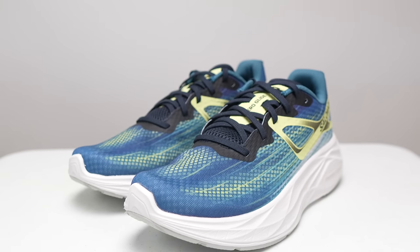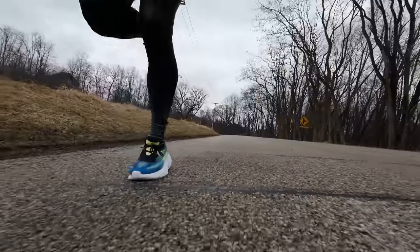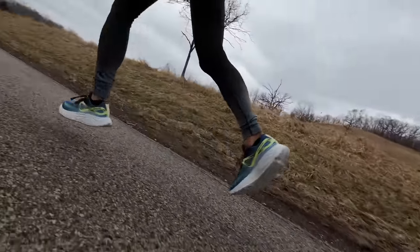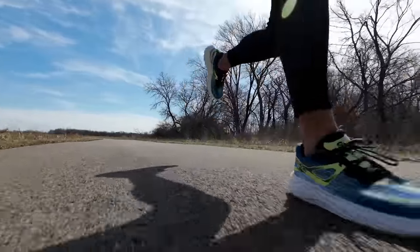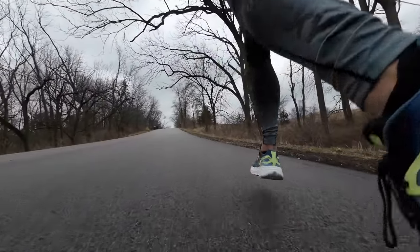Now let's talk about what it's actually like to run in it. First thing I'll say is I don't think it's the most cushioned shoe I've ever run in. I don't think people are going to find it pillowy soft or cloud-like. That being said, I don't think it's an uncomfortable shoe — it's just a touch firmer than I would like for this kind of longer, easy run on the roads use case. And I think ultimately that's going to come down to a matter of preferences, since not everyone likes their shoes to be super squishy and cushioned.